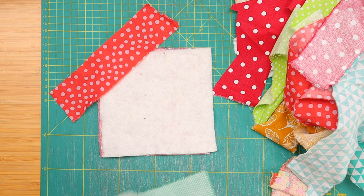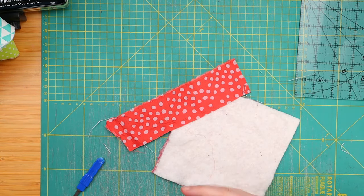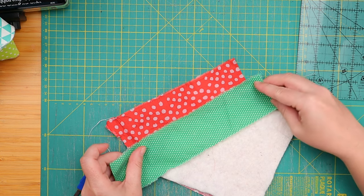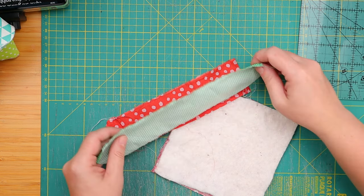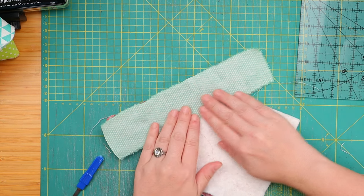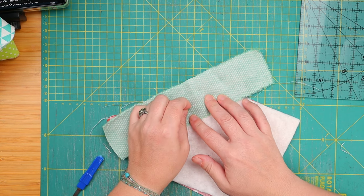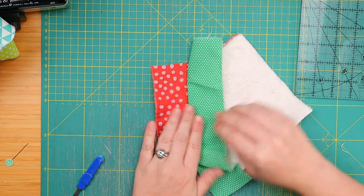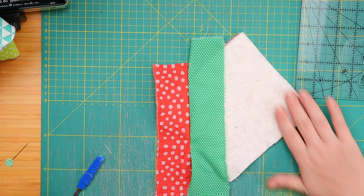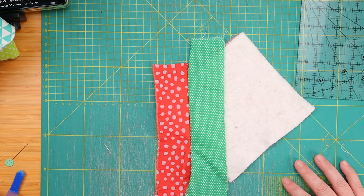I don't want to take too much time to show you — I think this will be pretty self-explanatory. Now we need to make sure that the fabric covers the entire square, so you need to open it and see how far you need to take it. Before folding it over, maybe give it a little bit more leeway. And now we pin. And now we sew. Now we'll just keep adding more and more strips and sewing them until the entire square is covered.